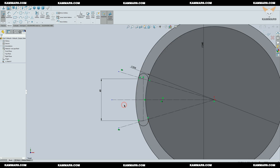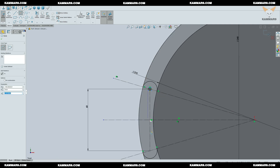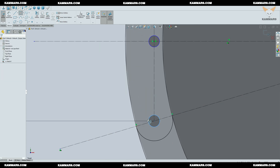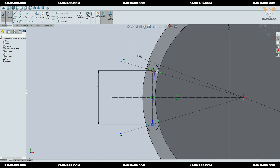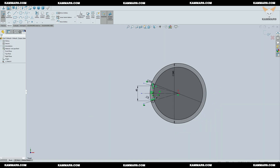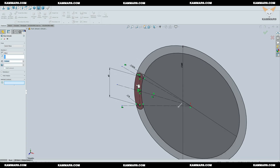Everything looks good here. We just need to add three circles — I will use these as holes to save time and will not use the hole feature afterward. Once you finish sketching, go to Features and choose the Boss Extrude feature.